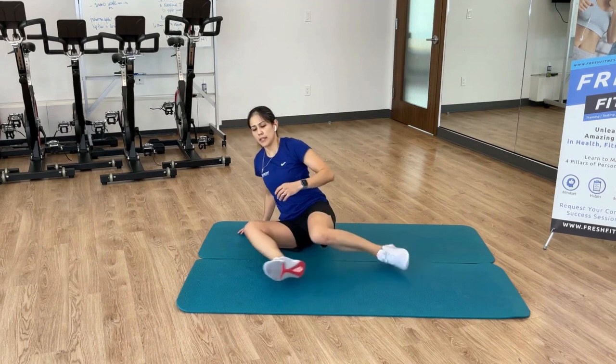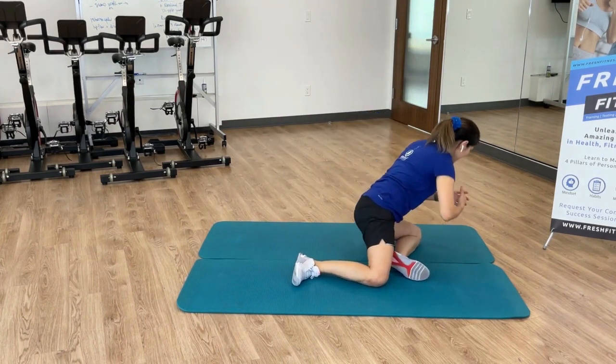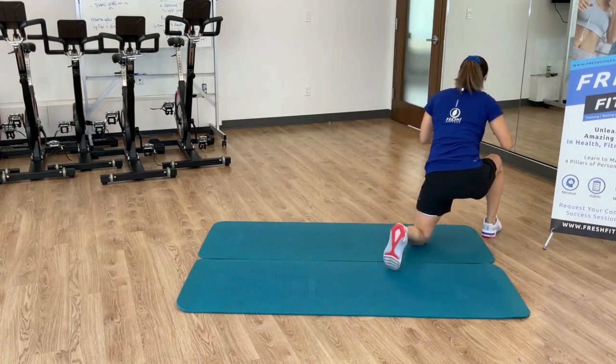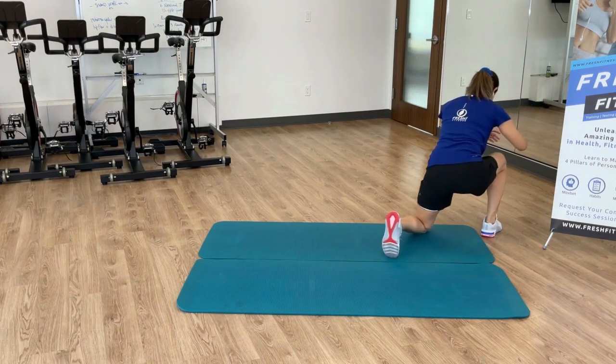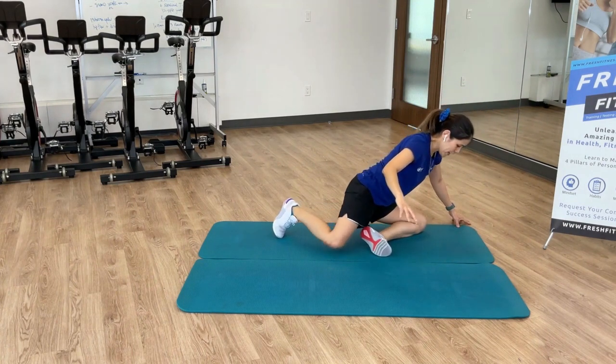And of course, as always, do the same thing on the other side. See how that's feeling or how it's comparing — this one's a little bit harder for me, as you can see. I pick up my back leg, come up into my squat, then come back down into my reverse lunge. If you can't, feel free to put that hand down for a nice little support.